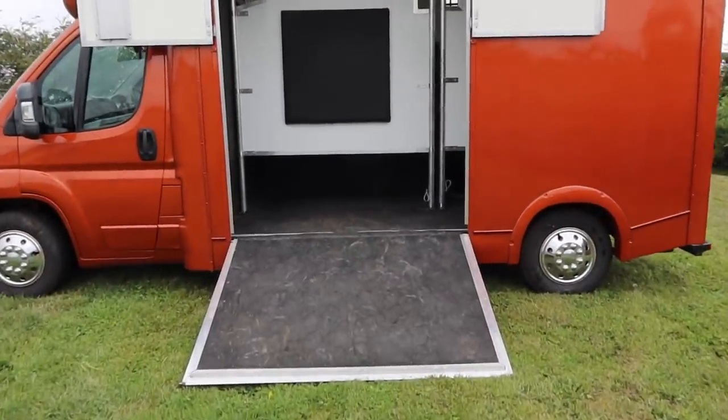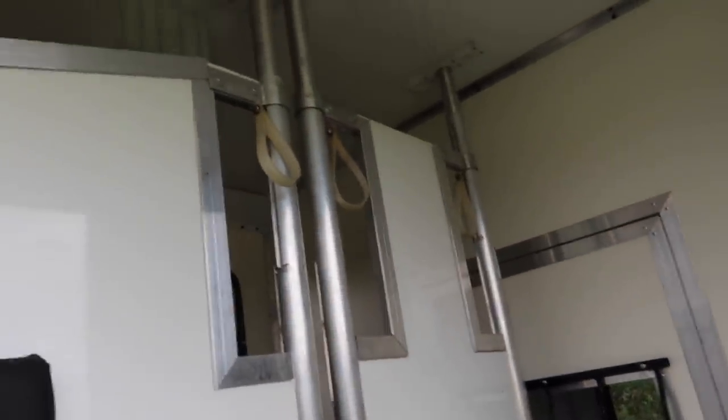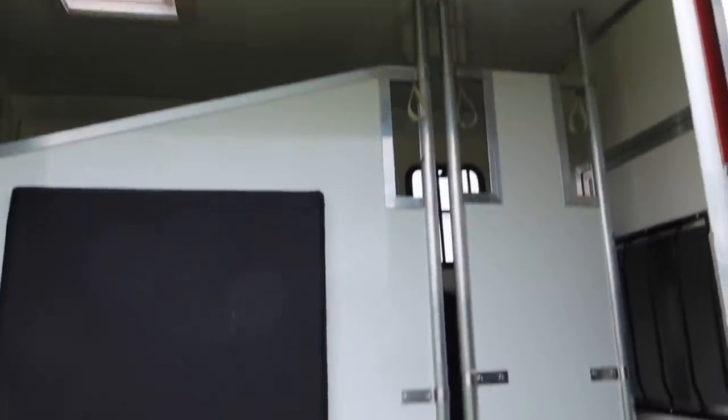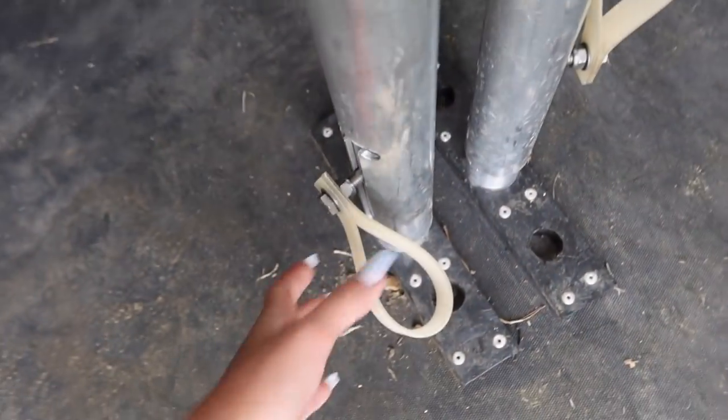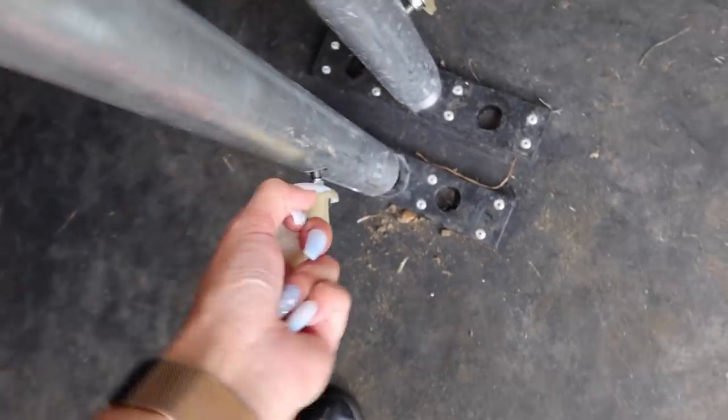So this is the inside of the box and as you can see it has a full stallion partition — this is an entire full wall. It is huge. The previous owners have used it a few times as you can tell by the flooring, and they've had a 17.2 stallion in here, so we know that all of our horses are going to fit really nicely.